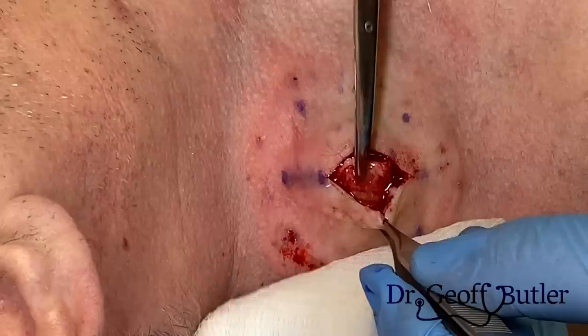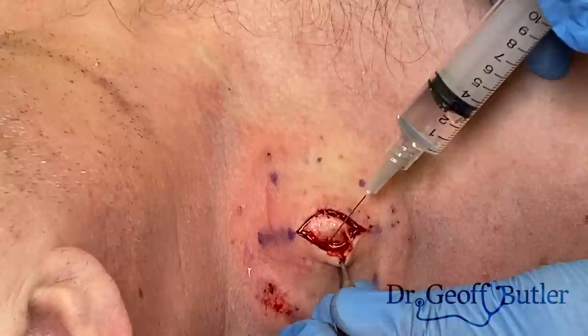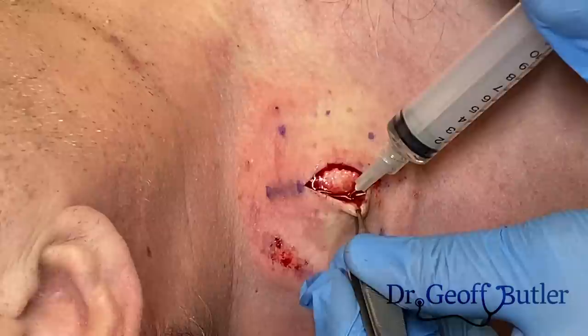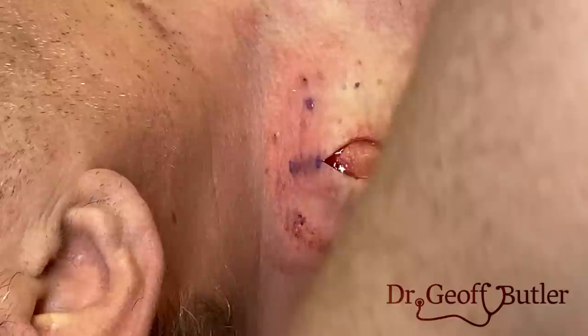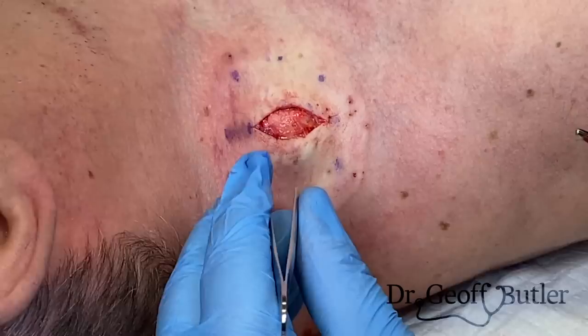Does that sting? The patient is feeling a little bit of discomfort here. I'm adding some extra anesthetic — I actually want it to sting a bit because I'm looking for a nerve ending that hasn't been hit with the block. When he's not feeling it as much, I want to add a little bit more in. Sometimes that can be a timing factor as well. This corner that was sensitive I'm going to leave alone for a little bit.